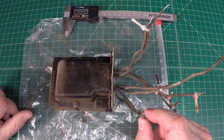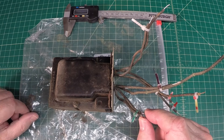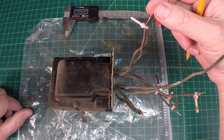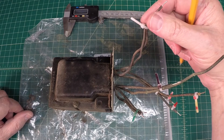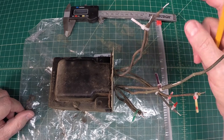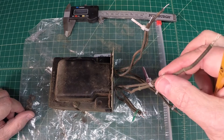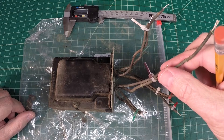According to my documentation, it feeds the filament of the 5Y3GT rectifier tube. And this is the 6.3-volt winding that feeds the heaters for the other tubes and the radios. And again, this will be the primary input.